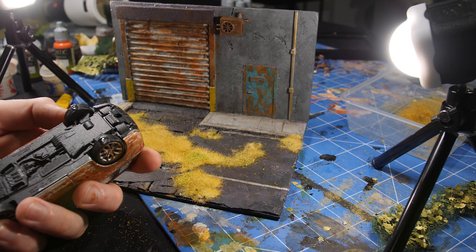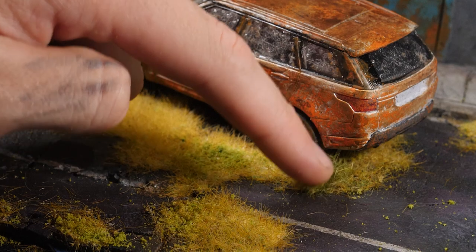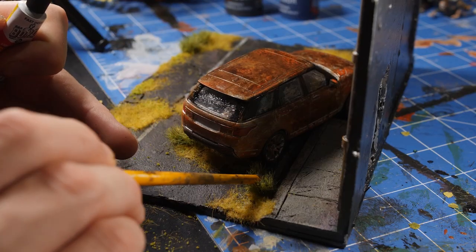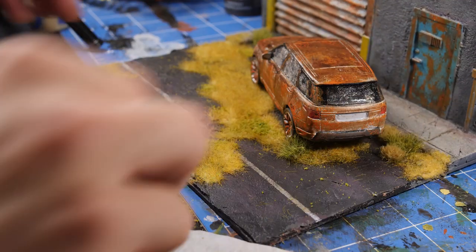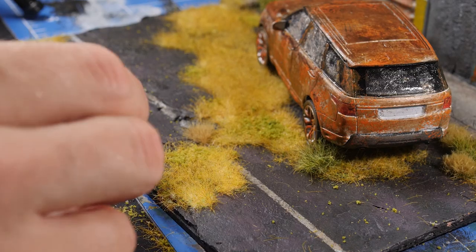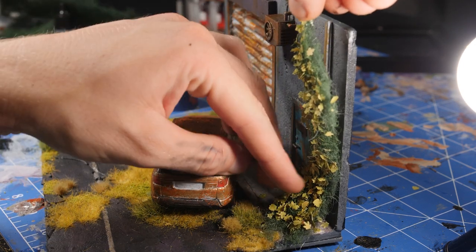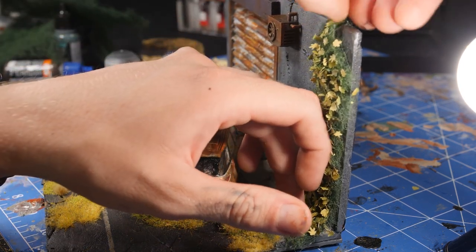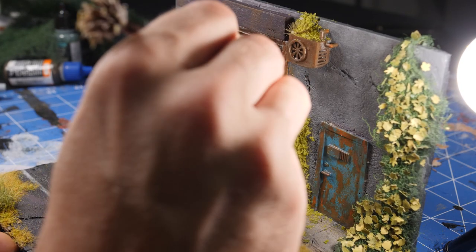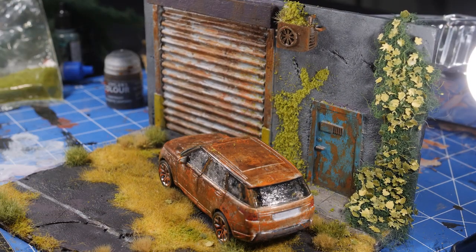Now it's time to start gluing everything in place. With a little bit of super glue we'll stick the car down exactly where we want it, then start bringing in a heap of different grass tufts of varying lengths. By using a heap of different types here we're really going to bring a natural wild look to these weeds, as well as helping to blend the car into the natural environment — making it look like weeds have caught around the wheels and built up some dirt over the years. Then coming back in and super gluing that ivy in place against the back wall. While I was here I also decided to add in a little bit of moss growth really coming up at the back of that concrete, just to help this whole area look even more old and overrun.